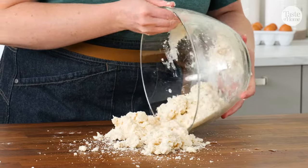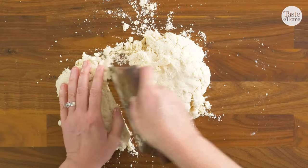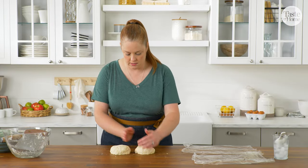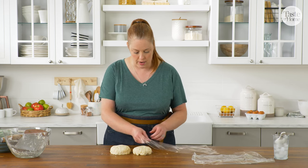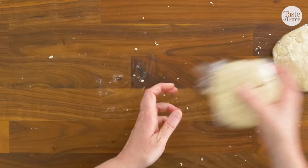We'll dump this out onto the countertop and then bring it together before we wrap it up. I'm going to divide it for my top and bottom crust and just bring it together enough that you can form a couple discs to wrap and chill — two discs, one slightly larger than the other. The larger one will be for our bottom crust and the smaller one is for the top crust. Then we'll wrap these up and they'll chill for about an hour until that butter has a chance to get cold and firm up again. At this point, I also like to throw my pie plate into the fridge or freezer to pre-chill that so when we put our rolled out dough into the plate, it will stay nice and cold.